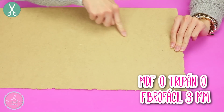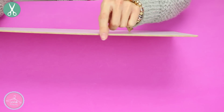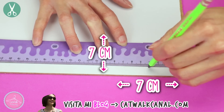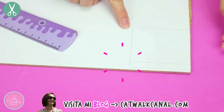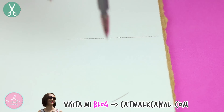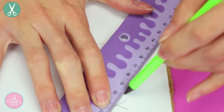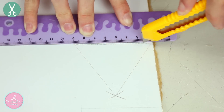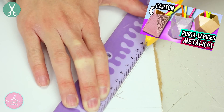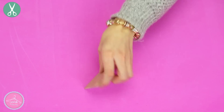El primer paso es hacer nuestro molde para darle forma al cemento. Yo estoy usando MDF de 3 milímetros de espesor; puedes usar también cartón, papel cascarón o incluso madera. En otros países se conoce como trupán o fibro fácil. Tenemos que dibujar un cuadrado de 7x7 centímetros. Después haremos un triángulo: dibuja una línea de 7 centímetros, toma un compás y ábrelo a 7 centímetros, colócalo en la esquina, haz un trazo, y después colócalo en el otro extremo para formar el triángulo perfectamente. Cuando tengas todo marcado, vamos a cortar con cúter con muchísimo cuidado.